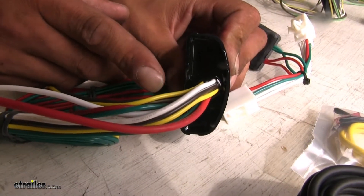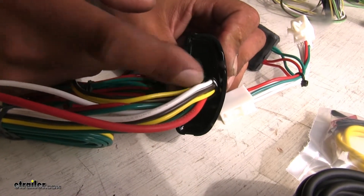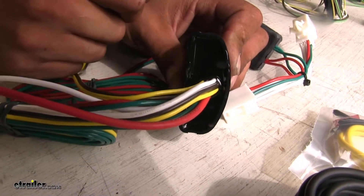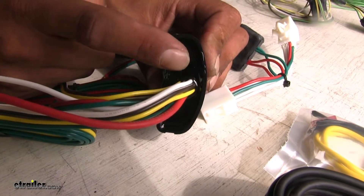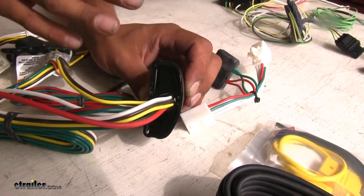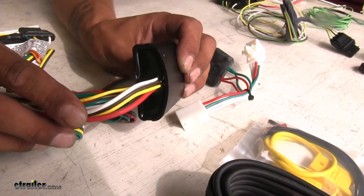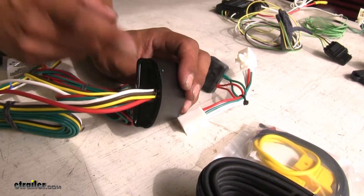One other thing I like about the TACONCHA is you can see there's an epoxy-type material right here where the wires are coming in from the converter box. That's going to be a potting material, and this entire converter box is filled up with it, so it's going to resist any kind of shock, resistance, or jarring around if it isn't secure when driving down the road, giving it much more durability.